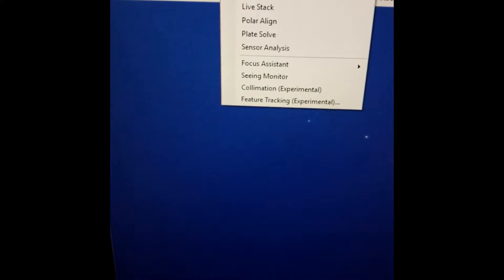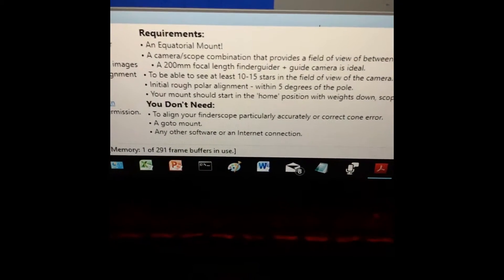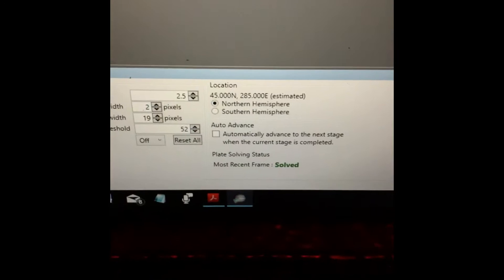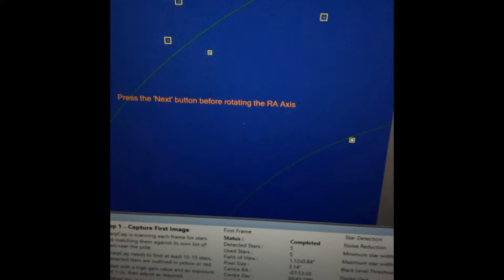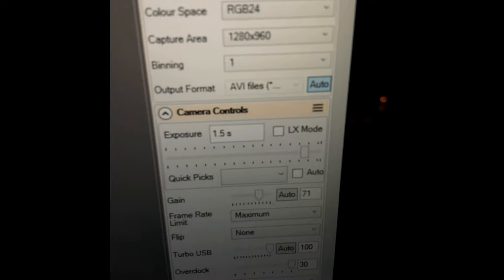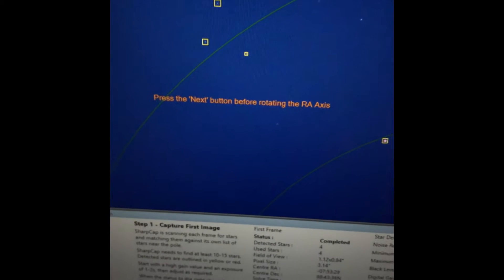Here's how we get really good polar alignment using SharpCap Pro. We go up to Tools, Polar Align, and you get this polar alignment info box that pops up. It suggests a few things down here, and there's a little button — you just hit Next. Now it's putting these stars into little yellow boxes. I've been taking one-and-a-half second exposures. It says: press the Next button before rotating the right ascension axis. So I hit Next.